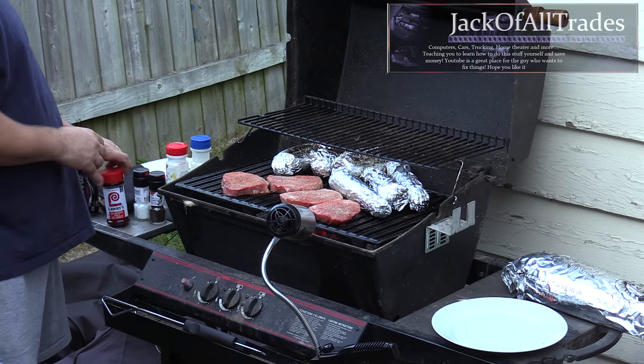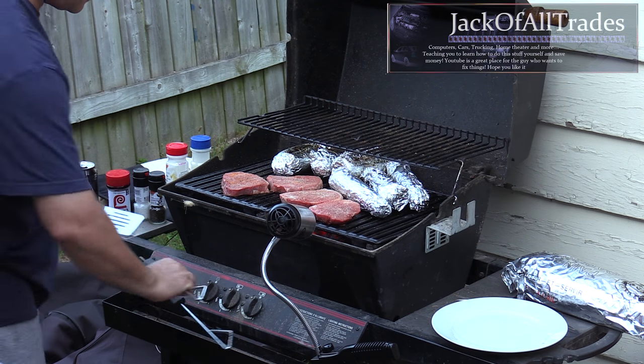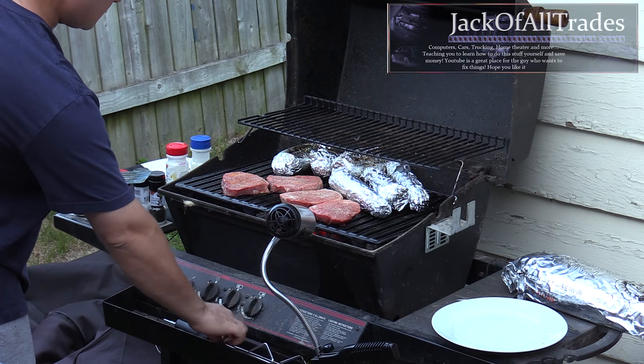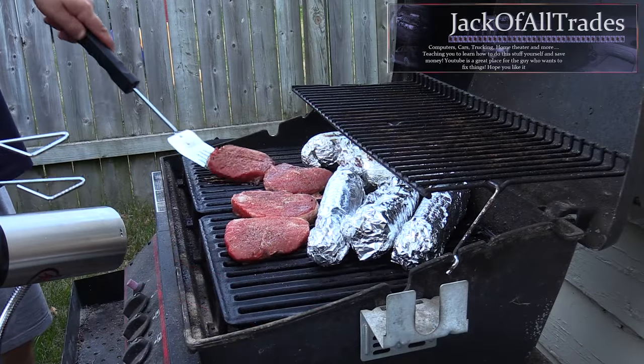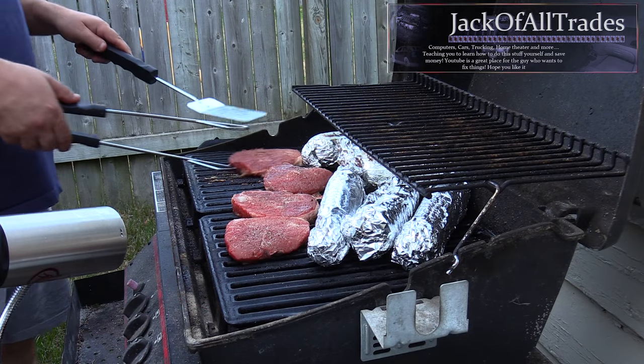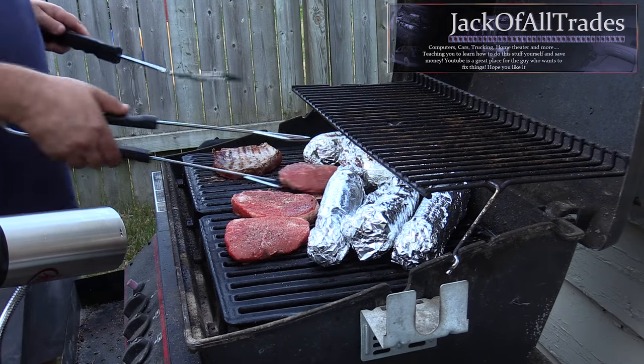We're going to cook the steaks for three minutes, then flip them and cook another three minutes to sear the outsides and keep the juices in. We're shooting for medium rare. Three minutes is up — we're going to flip them. We don't want to burn them, so that's what they look like after three minutes.